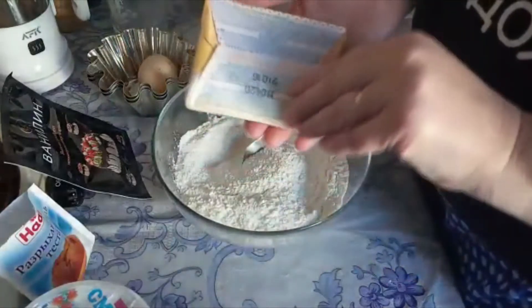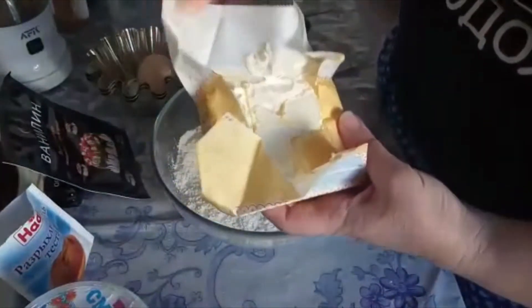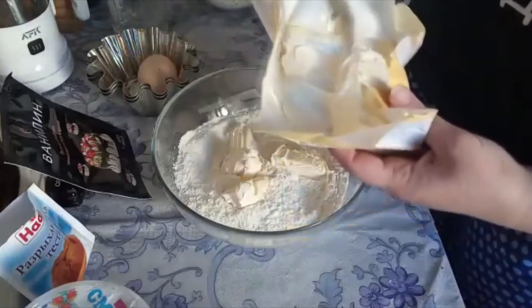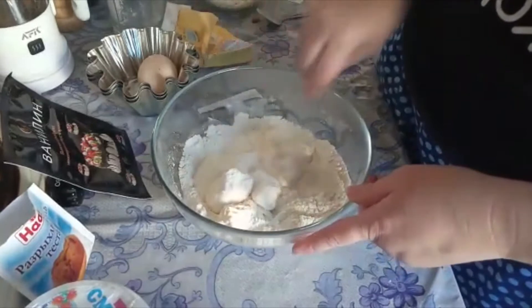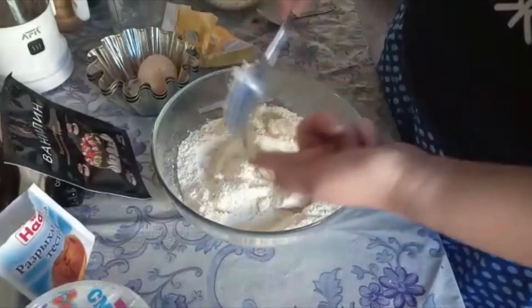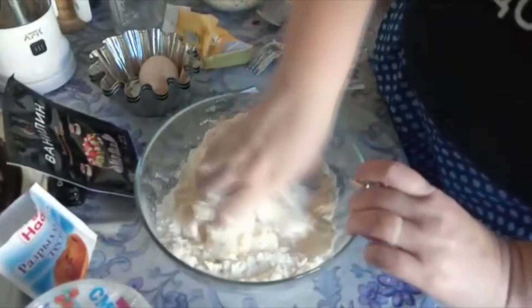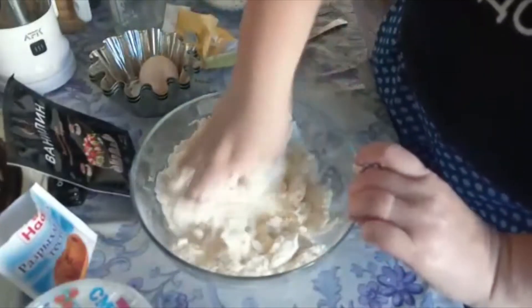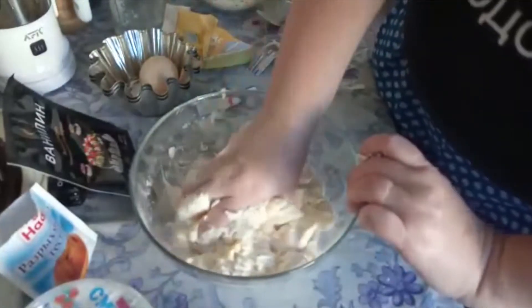Теперь добавляем масло. Перед тем как начинать готовить, нужно, чтобы все продукты, особенно яйцо и масло, были комнатной температуры — то есть масло у нас должно быть мягкое. Можете использовать либо сливочное масло, либо маргарин. У меня здесь маргарин. И мы начинаем хорошо переминать, чтобы масло с мукой дали однородную массу — вот такая плотная крошка должна получиться.